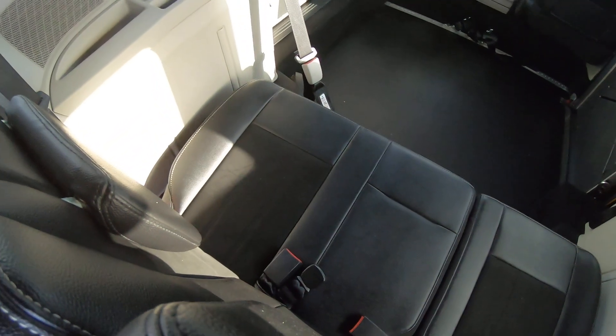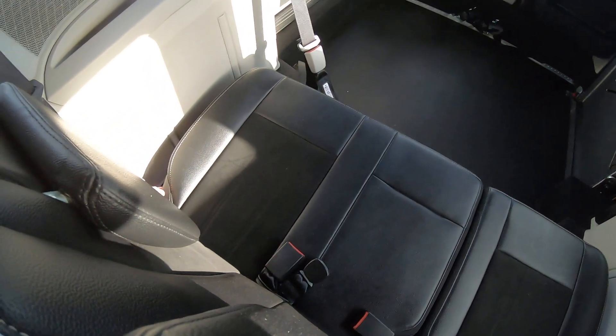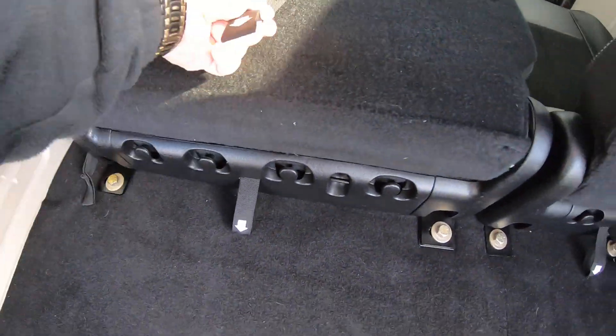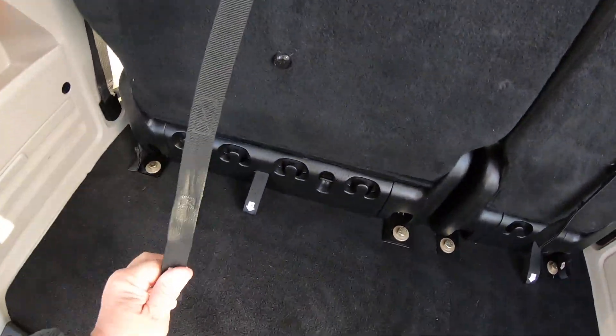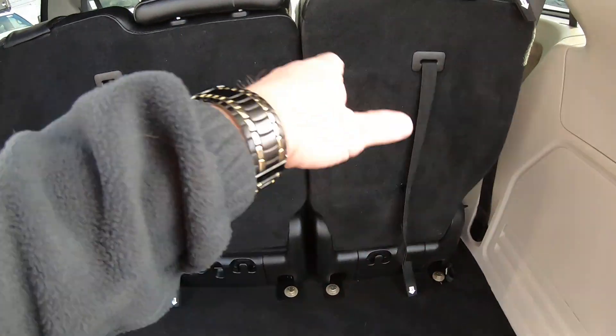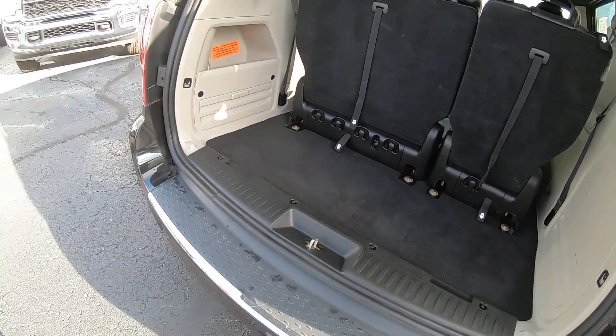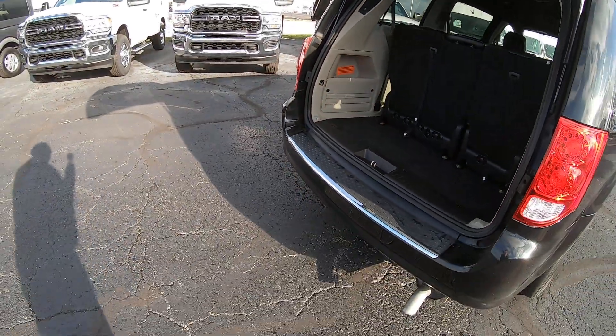Now these seats back here will recline — they'll go forward and recline back. You can do that with both of them if you're carrying something and need more space. Rear defrost as well.